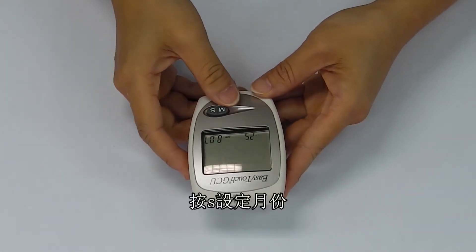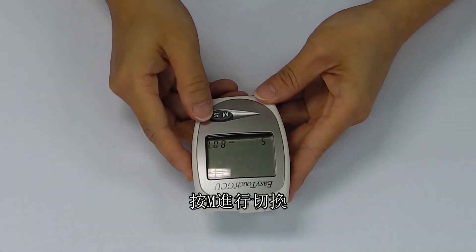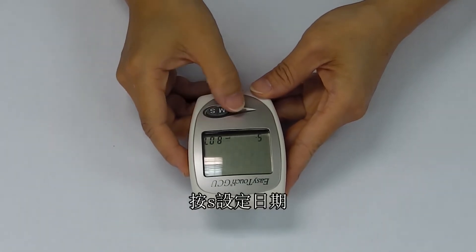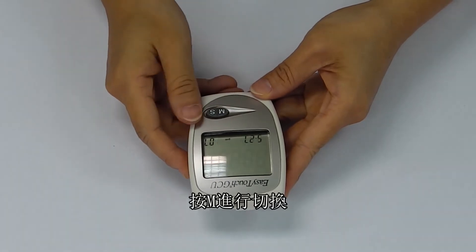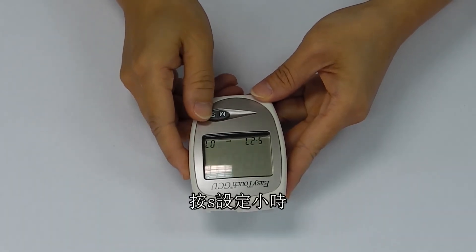Press S to change the month. Press M to shift to the date setting. Press S to change the date. Press M to shift to the hour. Press S to set the hour.